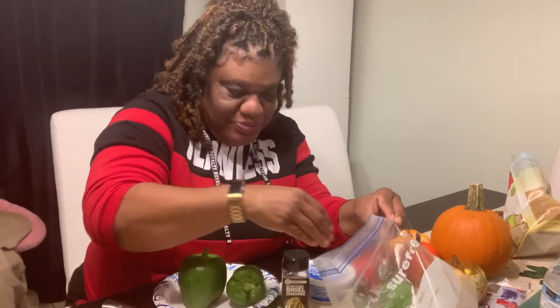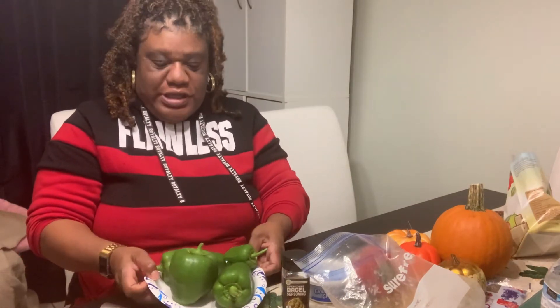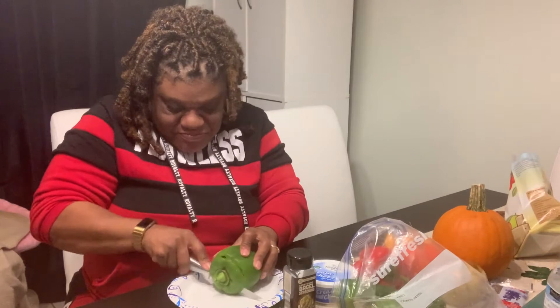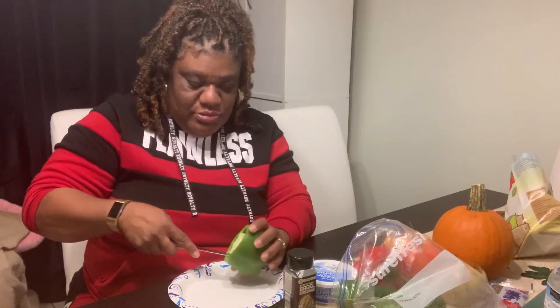Alright, so here we have green peppers. Go take a look at our video where we do our urban gardening — these came straight from there. Here are our green peppers. I'm gonna cut this in half. Anybody who would like to try, you may join me. Any takers? I have Jazzy TV and Nikita Marie.